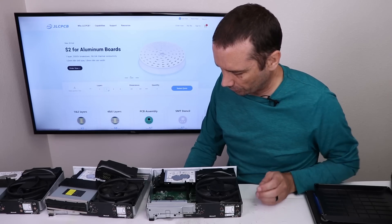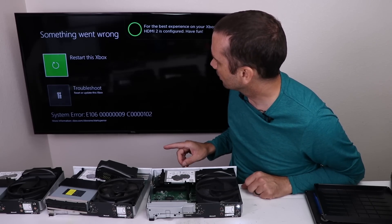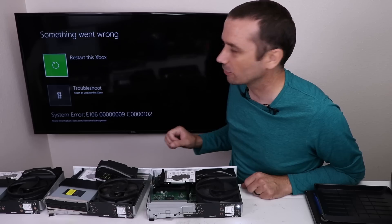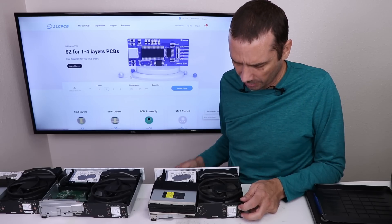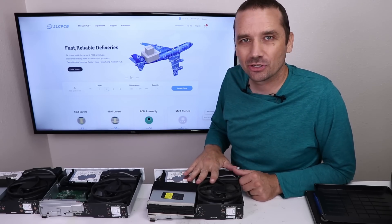Number two: fan spins up, hard drive sounds good, but we got a black screen. E106 — that could be a hard drive issue, it may just need to be updated, so we'll try that in a minute. Moving on to Xbox One S number three — we get no power at all on number three. So we'll take a look at that power issue in a minute.